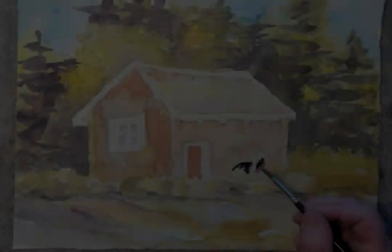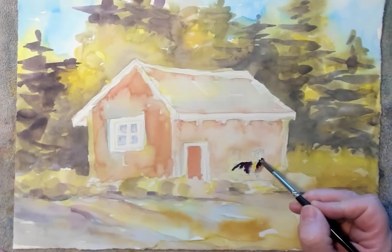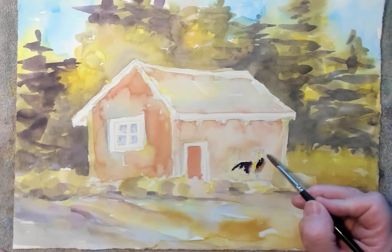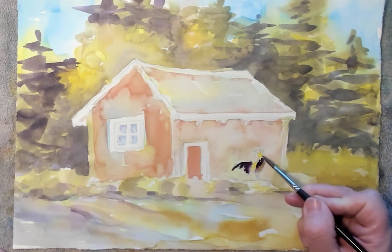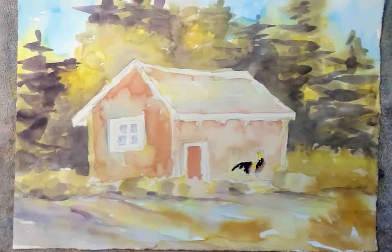I'm going to start with a little bit of lemon yellow, put a little bit of yellow into him on his wings there. A little bit in his beak. He's really crowing, so I want some nice yellow on his beak there.